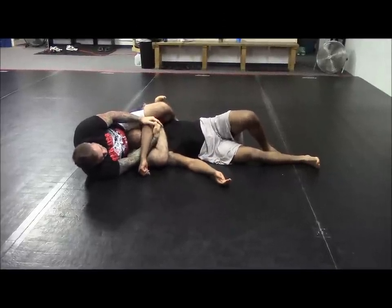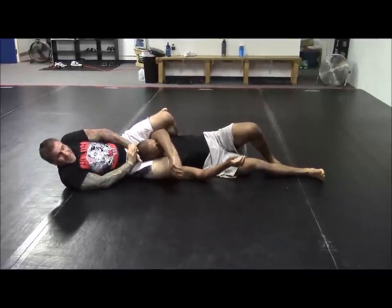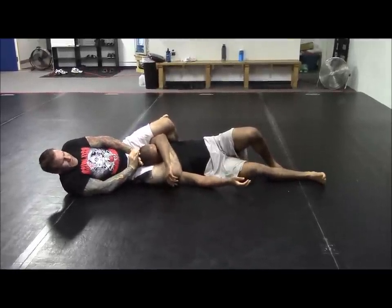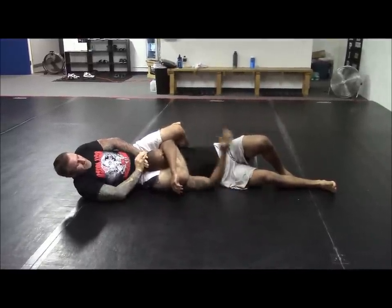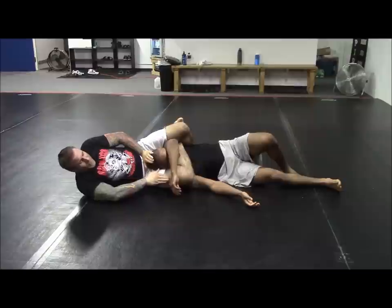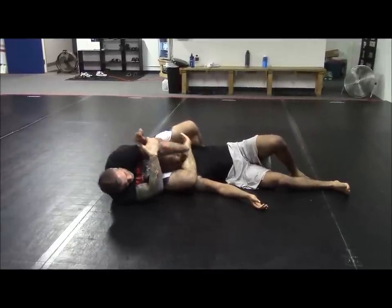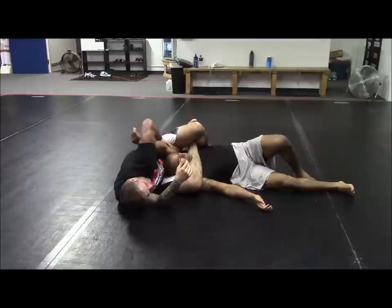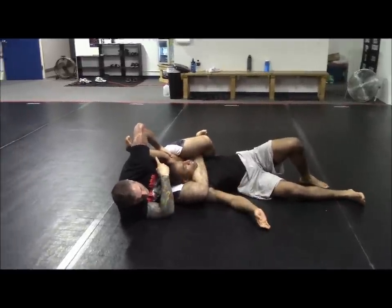The second finish: I'm going to arch backwards and put both of my hands on the back of his head, and I'm going to squeeze my knees together as I push his face towards my calf. The third finish is an arm bar. I'm going to grab the wrist, turn the pinky towards my body, swim through with the left, grab the tricep.